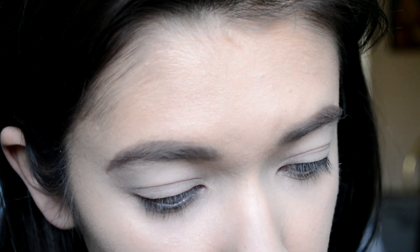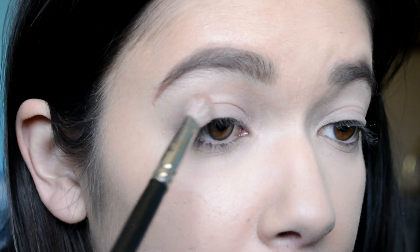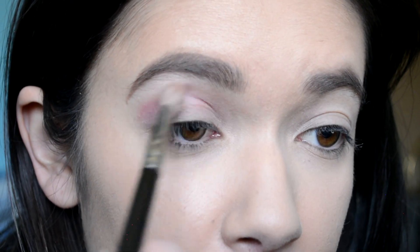Step one is to sweep Unwrap Me into the crease. And that's literally the only crease color. I'm so confused, because Unwrap Me is this one, and they want me to put that in the crease and only that in the crease. I've followed directions as best I could the other times, but this one I'm so confused about it that I don't even know what to change to make it better. So I'm just gonna go right in with it and hope for the best. I'm using it as a transition color, I guess.